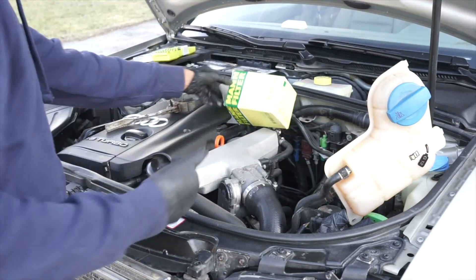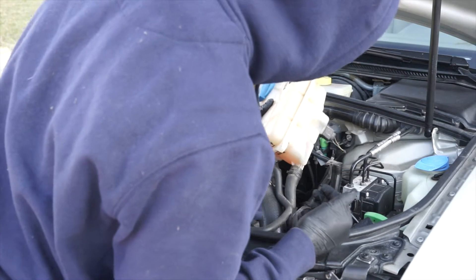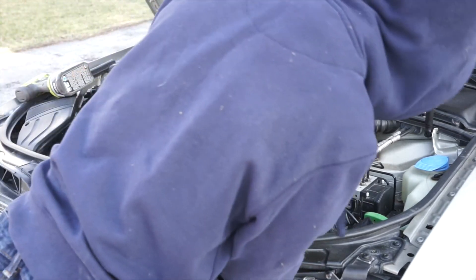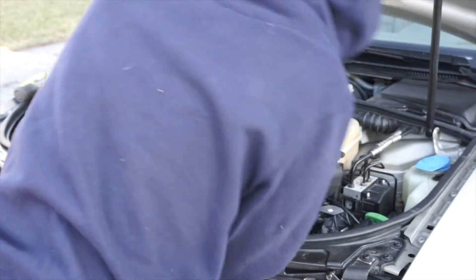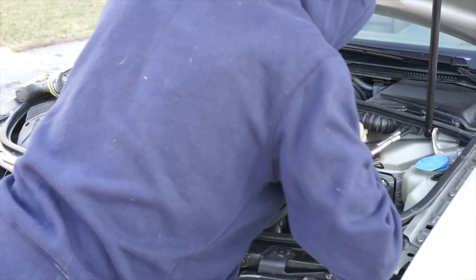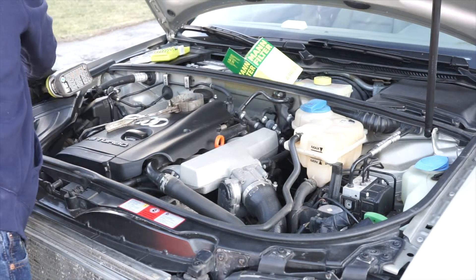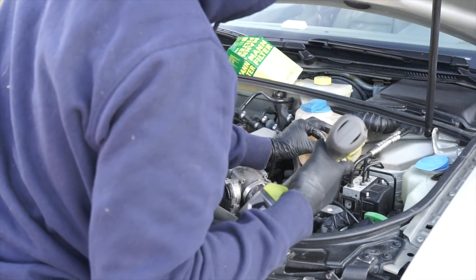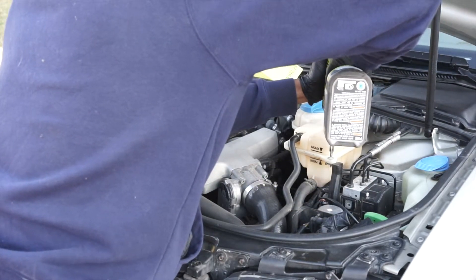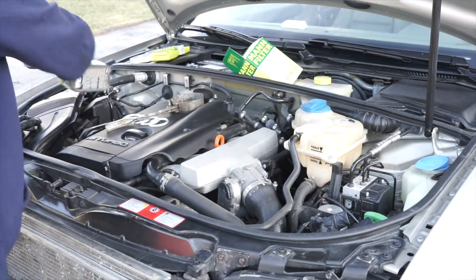Once you've done that, you're going to replace your coolant overflow tank — it seems I need some more coolant. There are little tabs that go into clips in the back. Just put it back in where it came from.